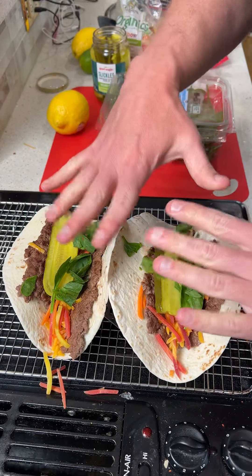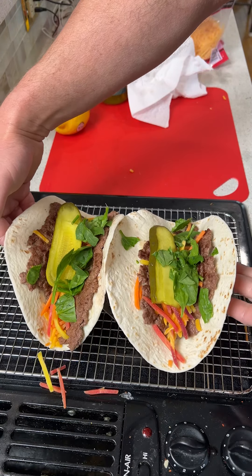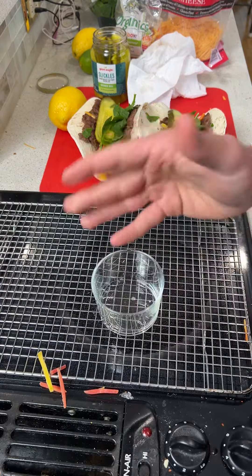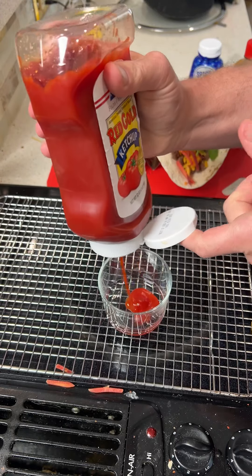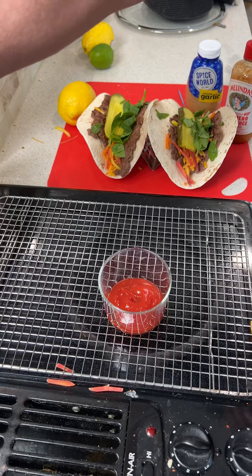The stove is actually keeping these warm because of the radiant heat coming up. We'll set these to the side real quick. Now we're going to come in with a little cup and make the sauce. To make this sauce, we're going to have a base of ketchup — we'll take this Red Gold and squeeze about a quarter cup of Red Gold tomato sauce in there.